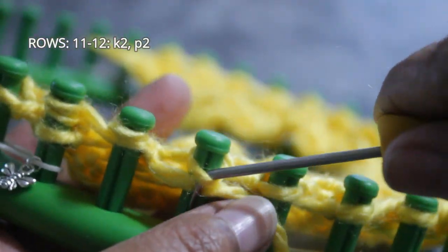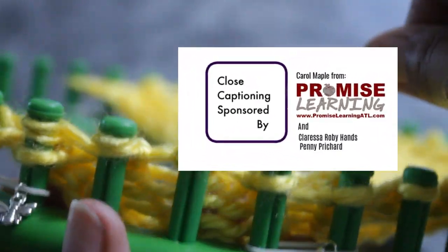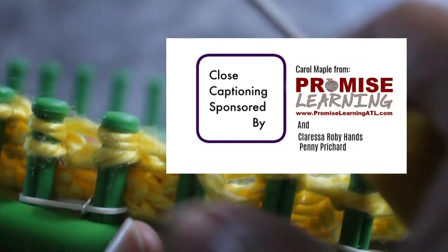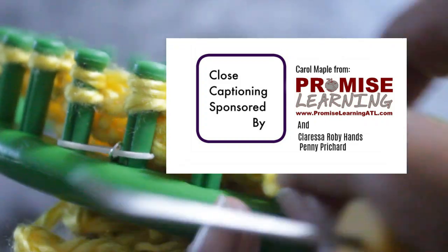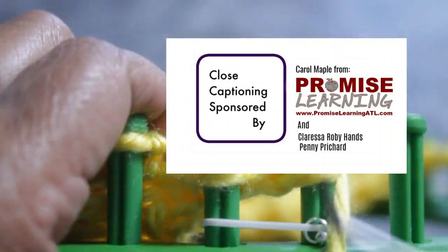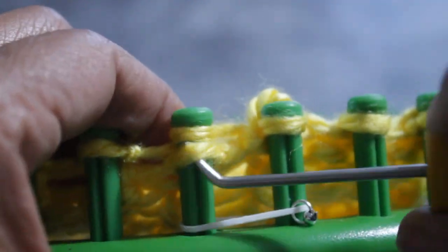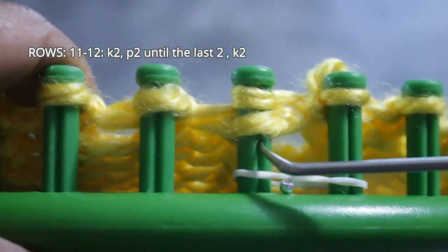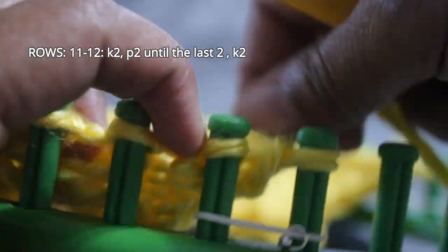I want to take a moment to thank Carol Maple from PromiseLearningATL.com, Clarissa Roby-Hands, and Penny Pitchard for covering the cost of closed captioning. If you don't see the closed captioning yet, just come back — there may be a bit of a delay. We're going to continue and finish this row and then come back to do row twelve.